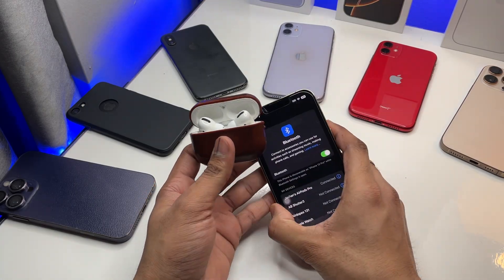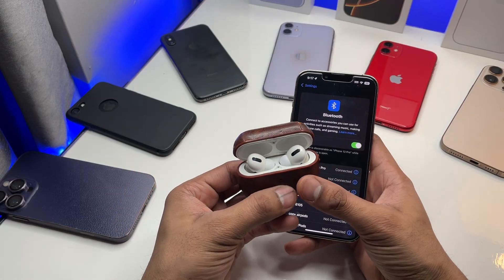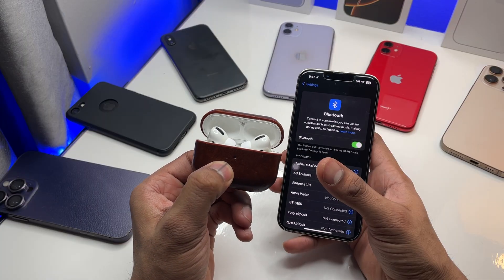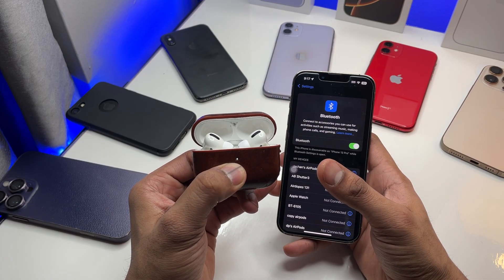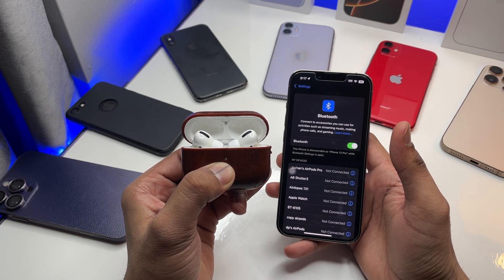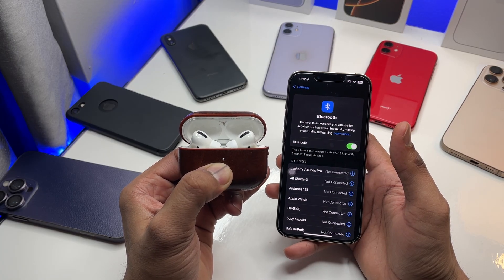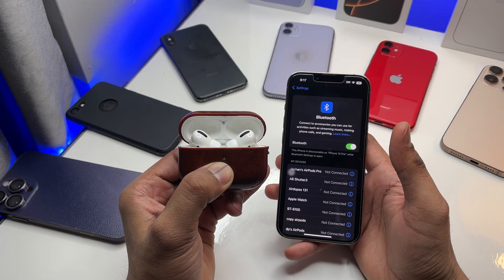Now, long press the button on the back of the case and keep pressing it until it blinks white light. You will see green light, then it will blink white. Keep pressing — you will see a red light, and then after the red light it will keep blinking white. Make sure you keep pressing until it shows the red blinking light.